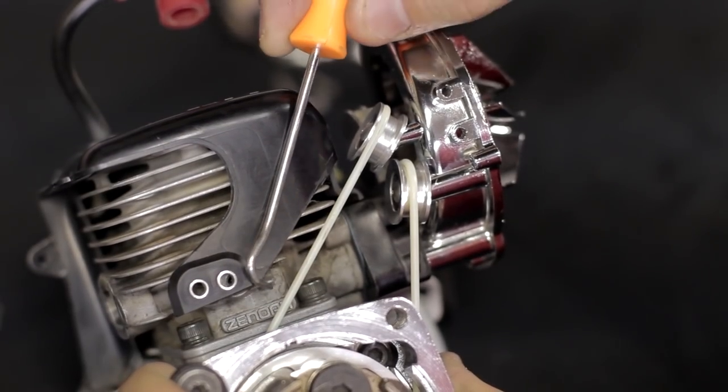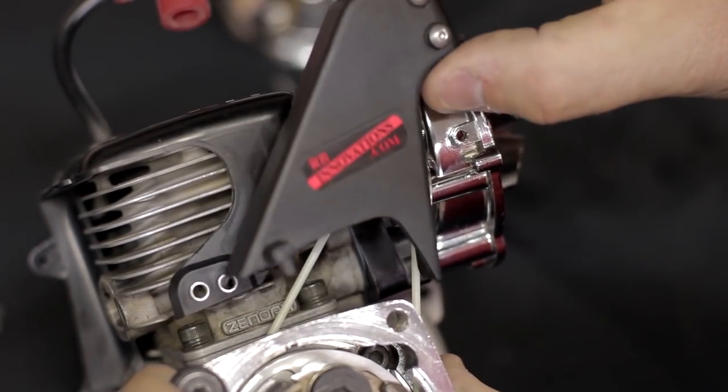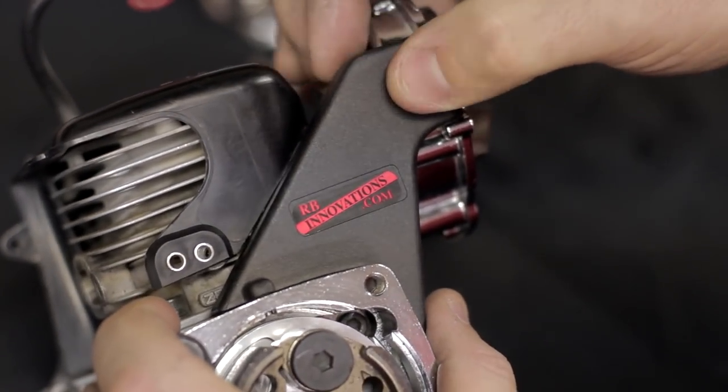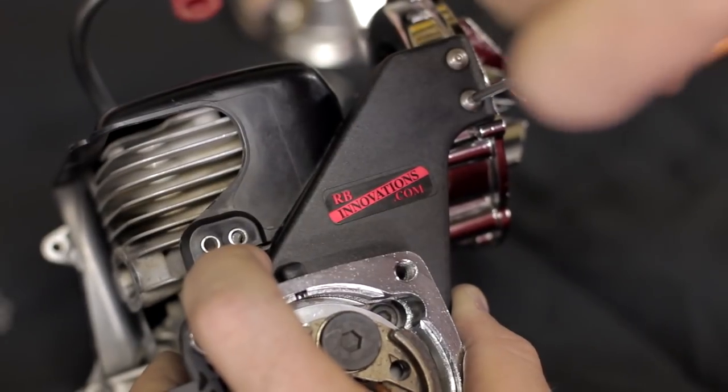The next thing we've got to do is modify the engine top cover to accept the guard. After that's modified, you want to lock the guard down using the two screws and again Loctite.